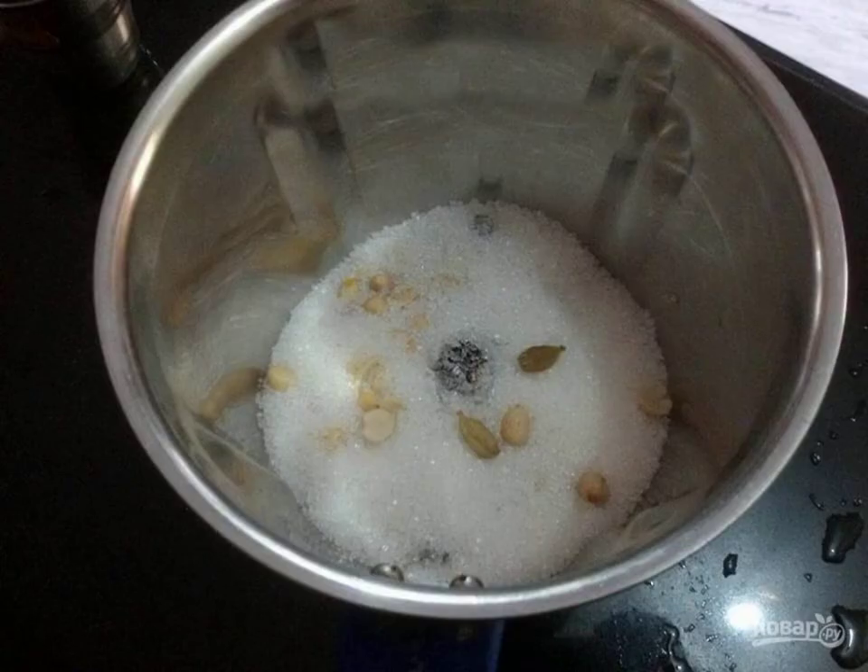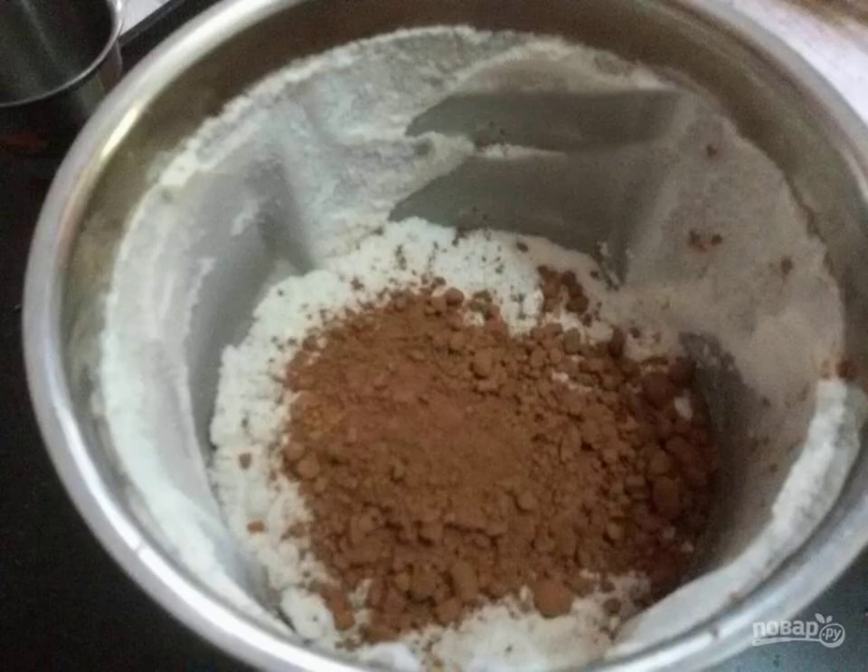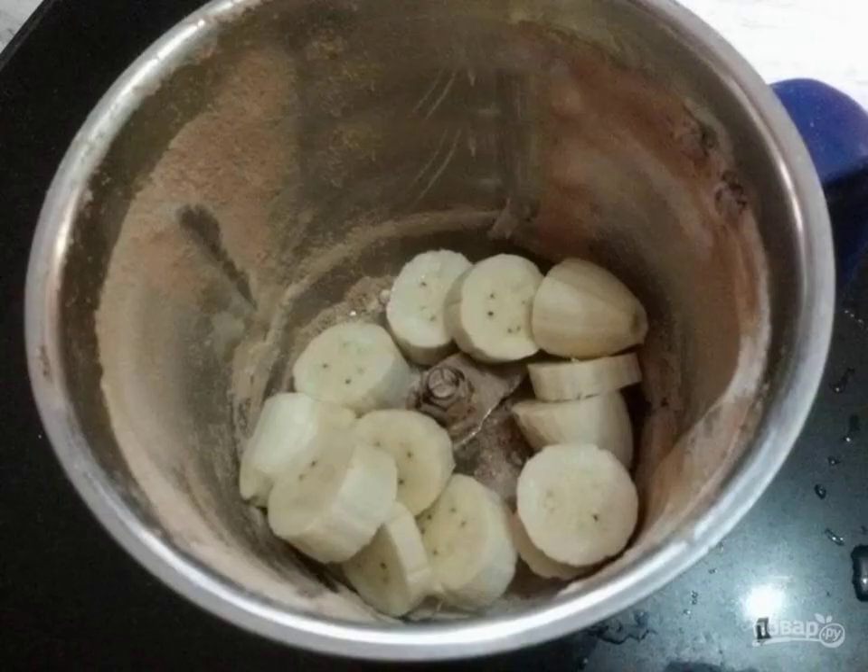1. In a blender, grind sugar, banana, cardamom, and peanut. 2. Add the cocoa powder and mix again until smooth. 3. Add the banana to the blender bowl and whisk the mixture.